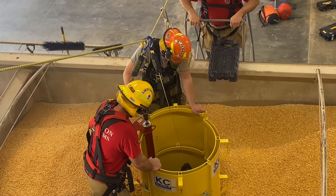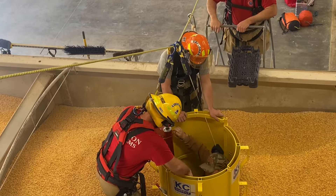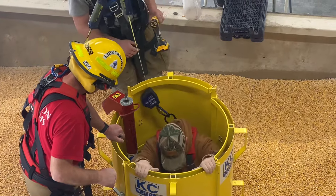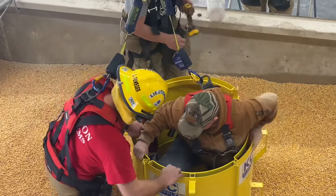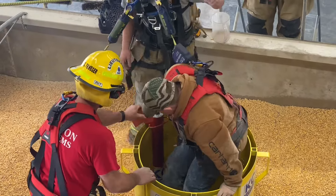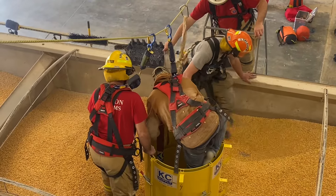We have to put a harness on them first — push a sling underneath the arms so we don't lose the patient. You can't pull on arms; you have to get around the chest, under the arms, so you don't pull them apart. On the inside there are actually steps he's stepping up — just metal footholds — and he was able to get out.